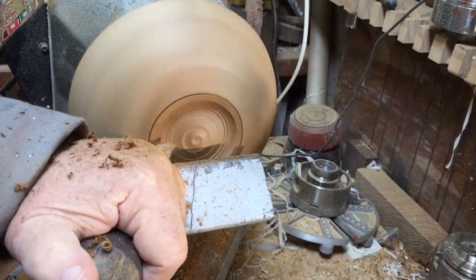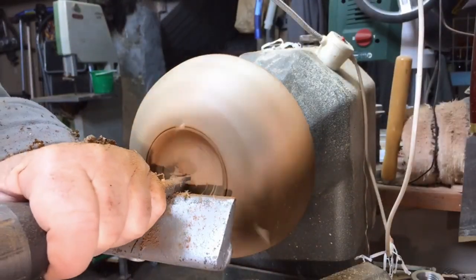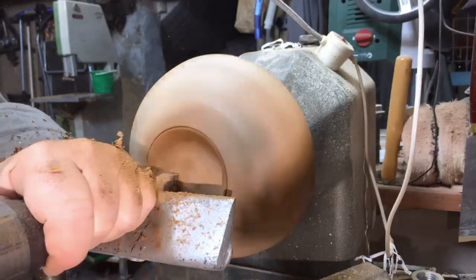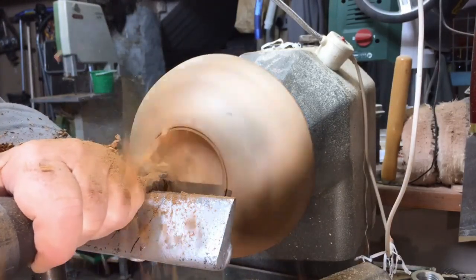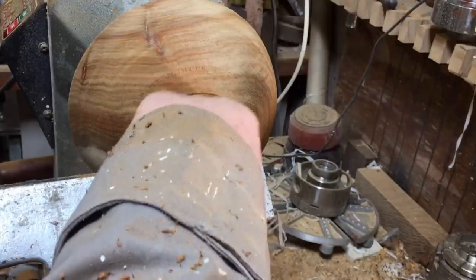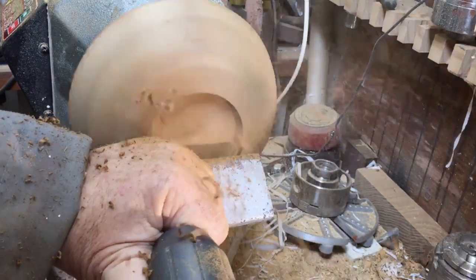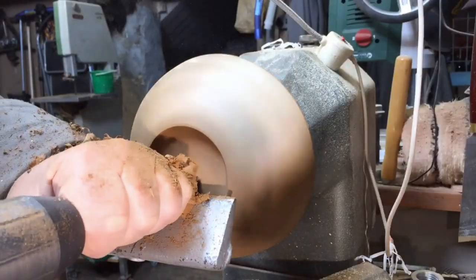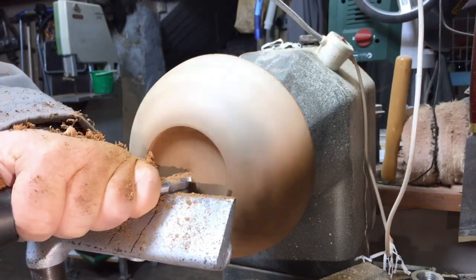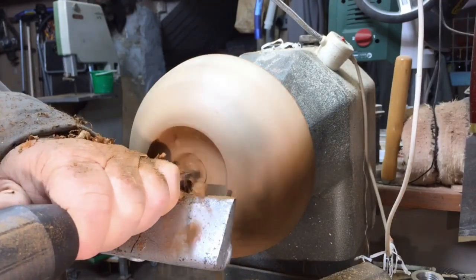I'm going to do two recesses inside: one to hold the ball and the chuck, and the other one to keep my logo, my emblem. Because of the V-shape carbide tool's angle, it's easier for me to scrape it to the side and it will give an angle to the recess, so my chuck will be holding it tighter because it's got a small angle.